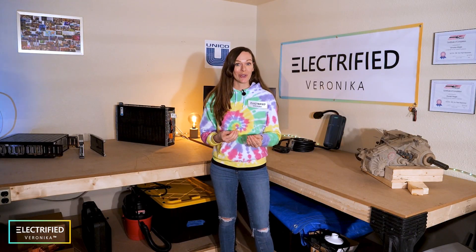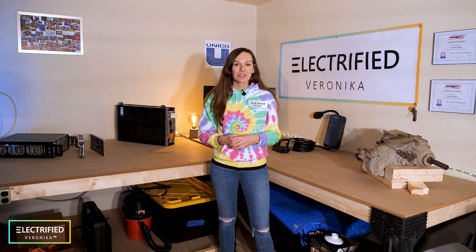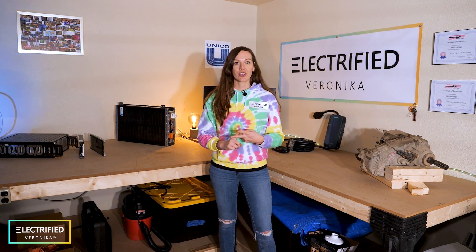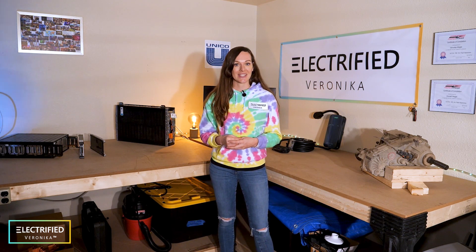So together with my husband, we decided to convert a 99 Jeep Wrangler into electric. This is the introduction video where I want to give you a little bit of the overview: why I'm picking this car, what are our project goals, what is the current situation, and what are the next steps.